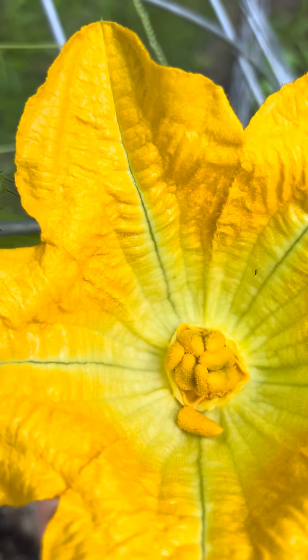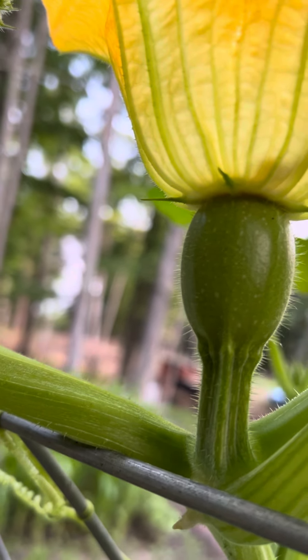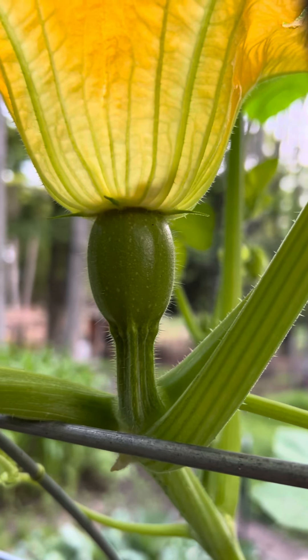Want to show them the inside of that flower? Sure. There's the inside of the female flower. Hopefully that little guy on the bottom there is going to turn into a big old blue-looking warty squash pumpkin. If you know what the proper name for them is, you can leave it in the comments.